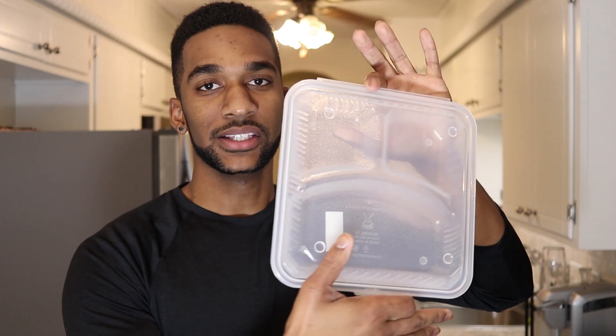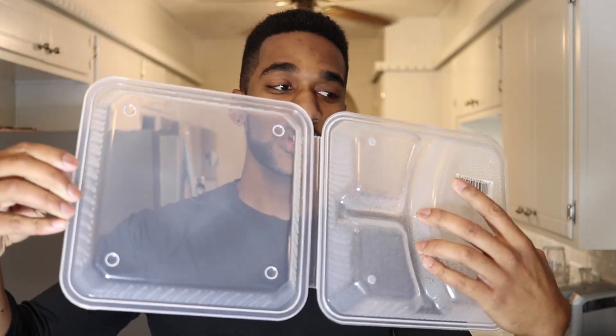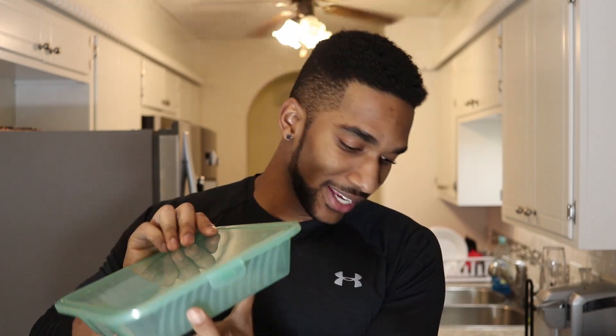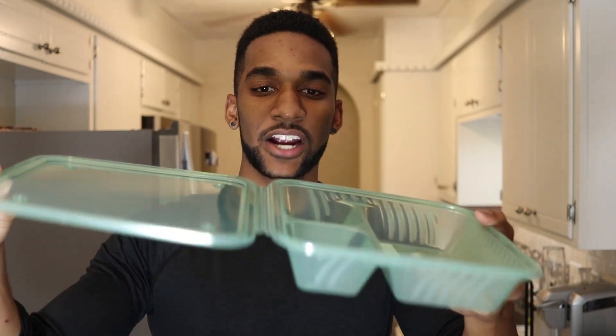First up we've got a standard clear prep container — the lid is attached, which I really like. It's got the standard three-compartment style. Then we've got one that's really similar but deeper. This is probably the one I'm going to utilize the most. If you unlatch it, it's still kind of attached. These are leak resistant as well, which is super awesome.